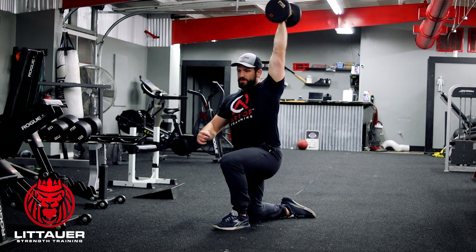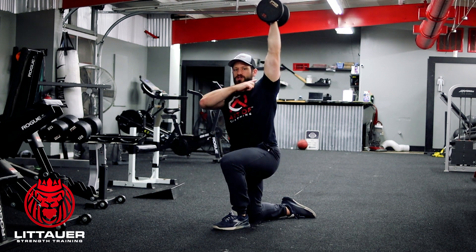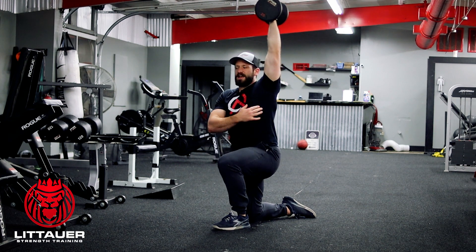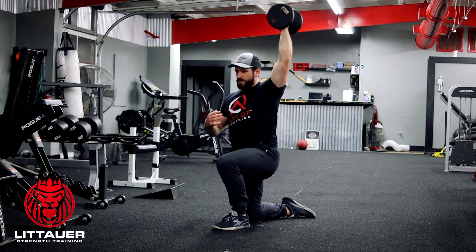We're still looking for the same thing: hand, shoulder, hip. On this side the ankle is up — we're trying to stack everything up nice and tall and be able to press from that position.